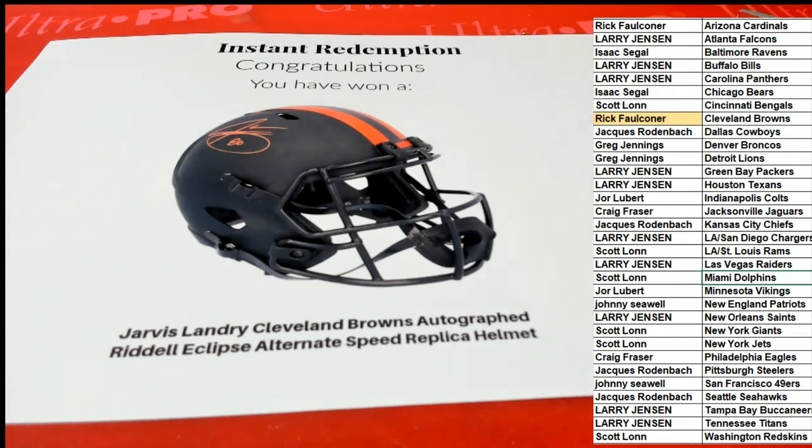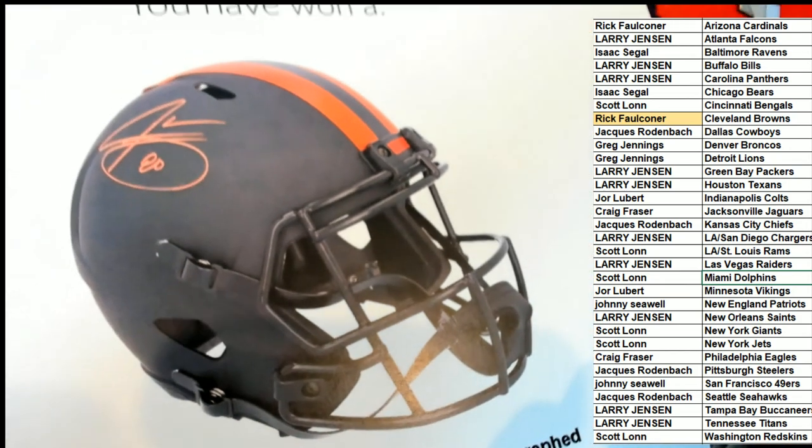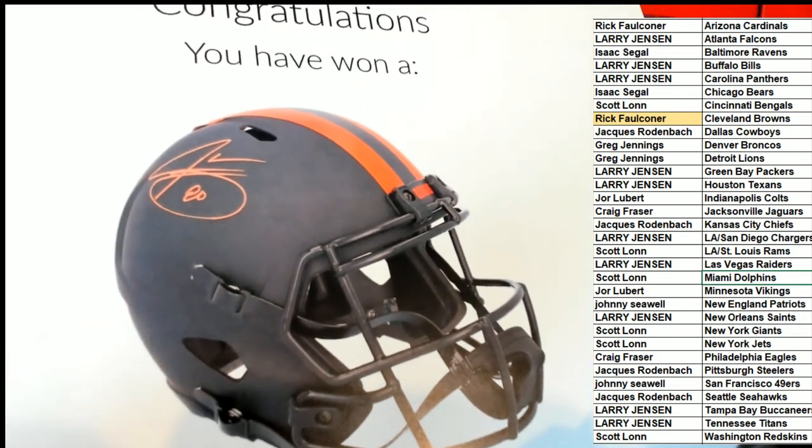Cleveland Browns. Looks like it's a very cool, nice-looking helmet. Number inscription. Dimension. Let's take a look.